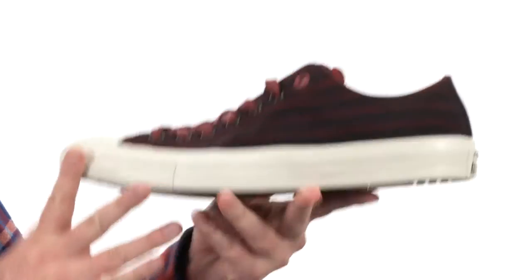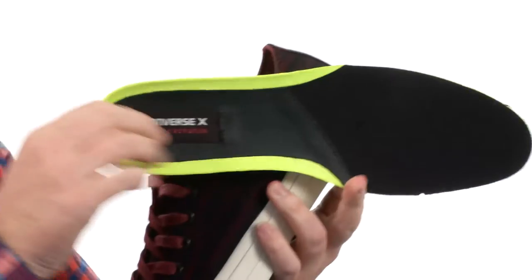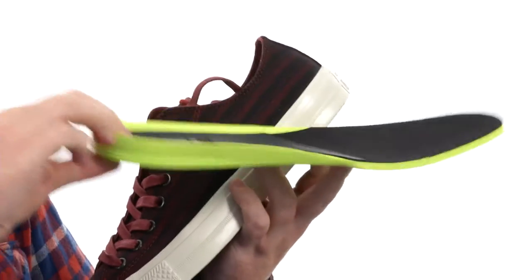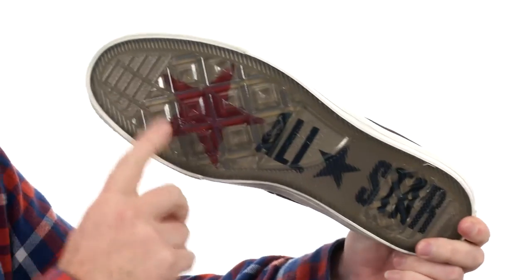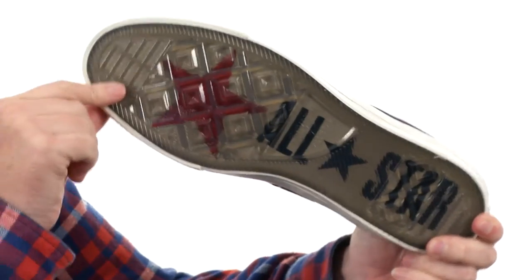It's going to be a very comfortable shoe and it's relatively lightweight as well. That's due in part to the Nike Lunar cushioning they've used in the footbeds — very squishy design, it really does make it a very comfortable shoe. And check out the outsole: you've got a transparent rubber so you can see the All-Star there in all of its glory.